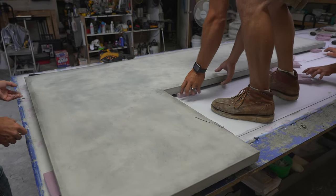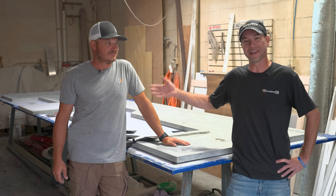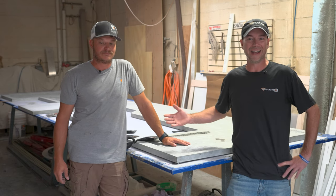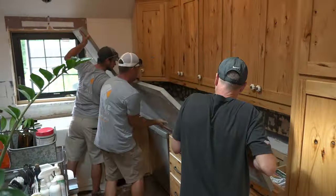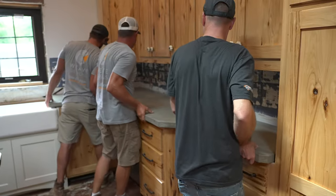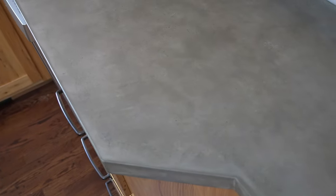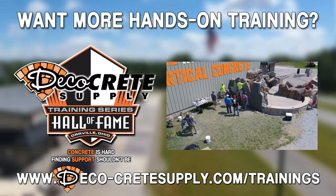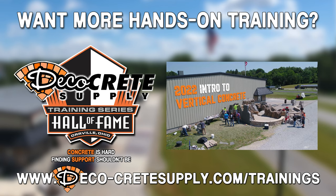Well guys, that's pretty much it for this week's Technique of the Week. Thanks to Andrew for showing us this technique and letting us hang out at the shop. If you guys like these videos, please hit that subscribe button and don't forget the bell icon so you won't miss any upcoming videos. If you're interested in in-depth live trainings on GFRC countertops or any other decorative concrete, please go to deco-crete supply dot com and click on the training page. Thanks for watching guys and we'll see you next time.